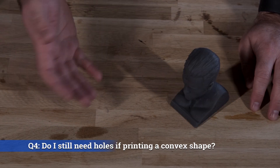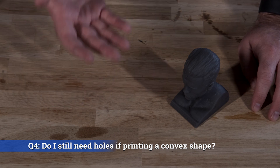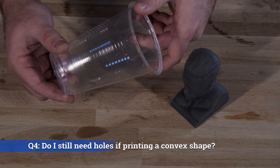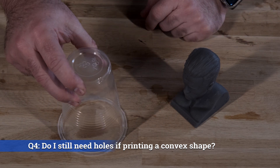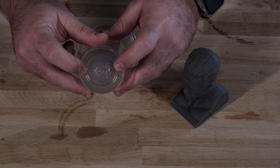Question number four: I'm not printing a hollow, but I'm printing a vase or some kind of convex-style arrangement — do I still need a hole? Unfortunately, yes, as evidenced by when we tried to print our cup. Even though this isn't a proper hollow and has a cavity at the top, suction forces are still going to take place, so you still need to put in a couple of drain holes.